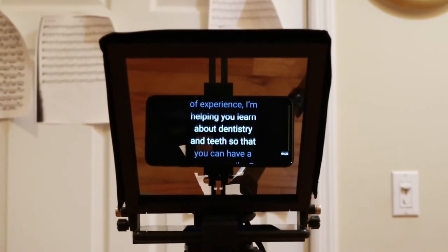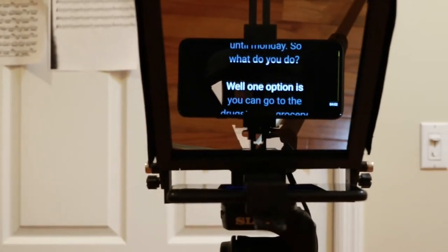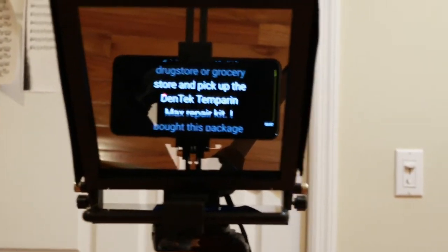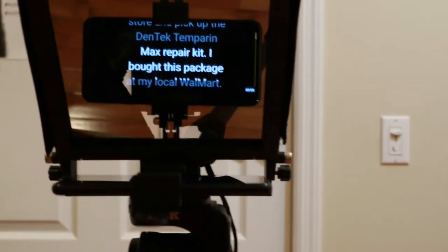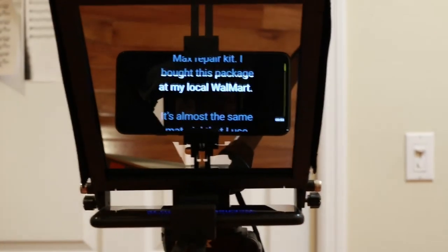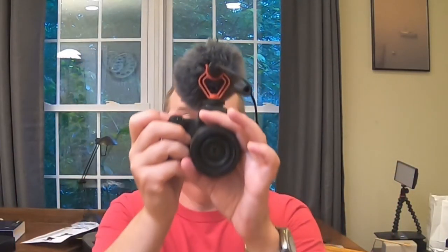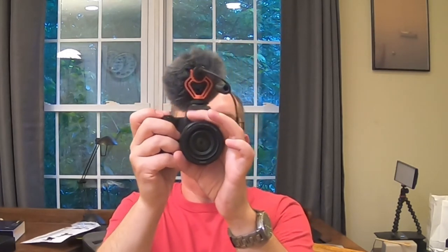Now let me turn it on from the other side so you can see what the recording is going to look like. I have the GoPro recording now. You might be able to see the flashing red light of the GoPro through the teleprompter screen. I'll post this video too so you can see how it actually looks. Yes, you can use a GoPro with a teleprompter — particularly the Glide Gear teleprompter.